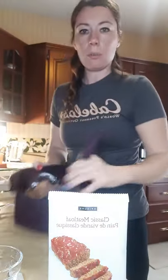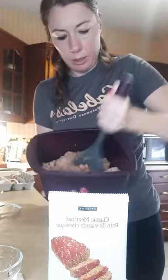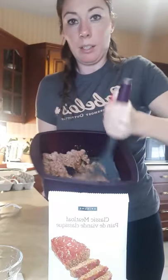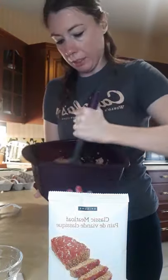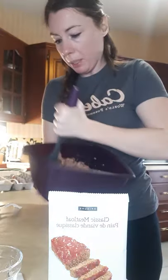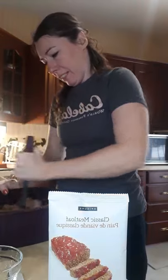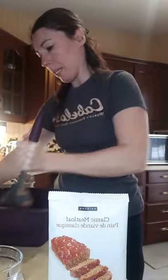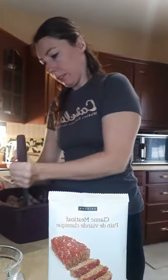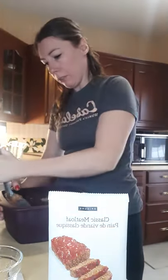Just to show you what I'm doing — everything is mixed together and I'm mixing it all up with the meat separator. This thing works fantastic. I would normally use my hands but there's no need anymore, thanks to Epicure. We just want to make sure it's well mixed so the flavoring gets all throughout.